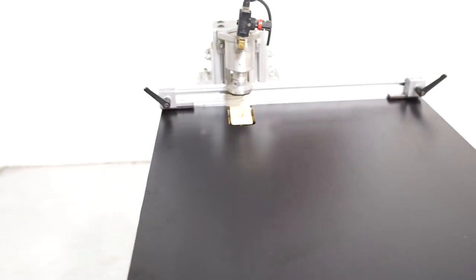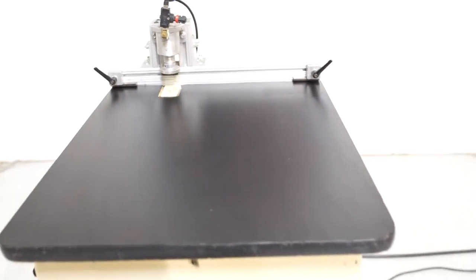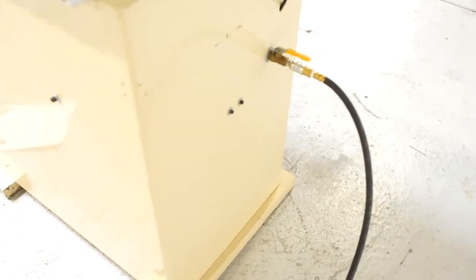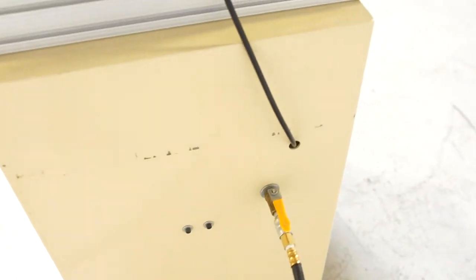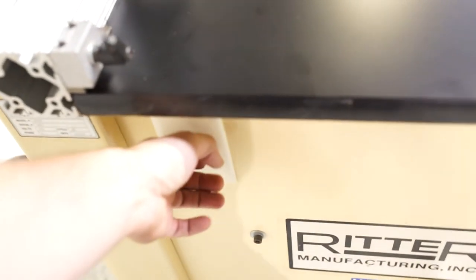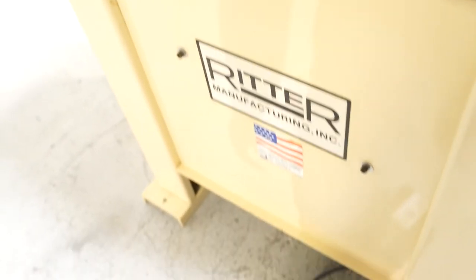You do have two material stops. It's nice and clean. We do have the original manual with it. Go ahead and start it up real fast — it's foot pedal operated.